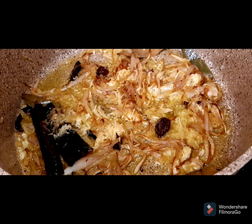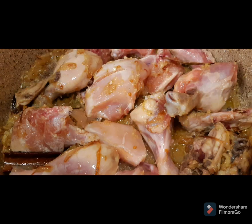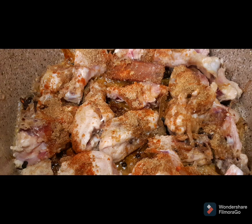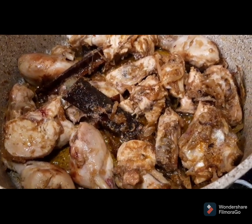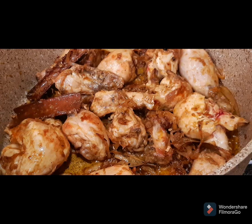Step three: add the chicken and all the dry spices — coriander powder, cumin powder, red chilies — add all of your spices and fry well until everything has changed to a golden brown color.